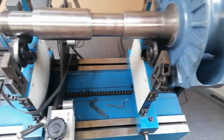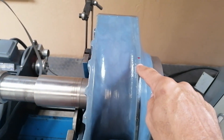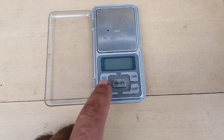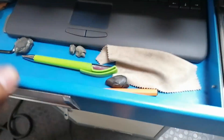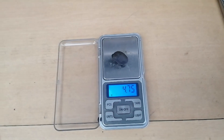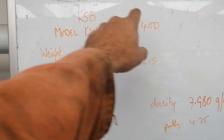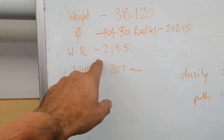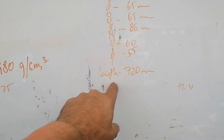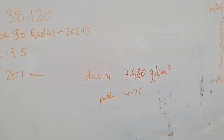Yes, she is most definitely heavy down here. Now I'm going to put the machine on and input all the data captured for this unit. This is the model of the pump - got the weight, the diameter, the radius, the wearing size, the width of the pump. I've got the shaft weight, the shaft diameter, the shaft length, and it's a cast iron unit so density is 7.981 grams per centimeter cubed, and the putty mass is 4.75.